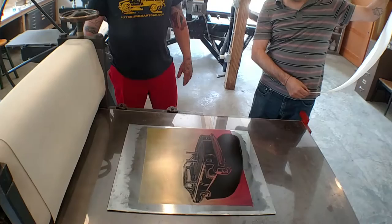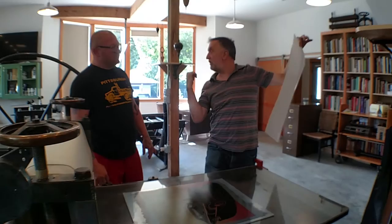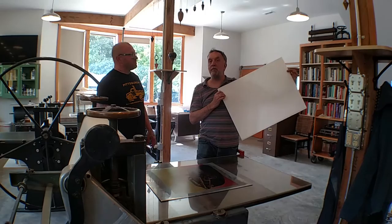What is a monotype, John? It's a print that there's only one copy of, so you're making a unique impression of the ink that was on the plate when it gets transferred to the paper through the press. This is an intaglio press — we have litho presses here and intaglio presses. And this is a really nice gampi fiber paper, a Japanese paper. Very absorbent, very smooth.